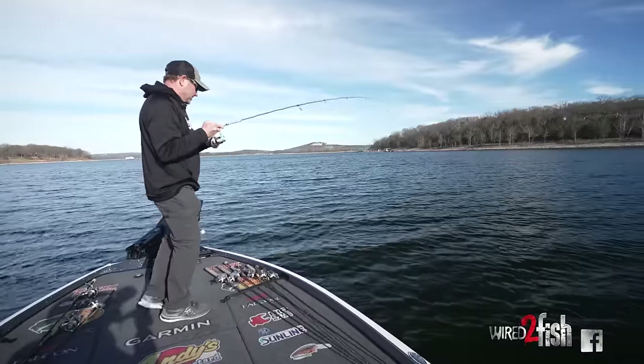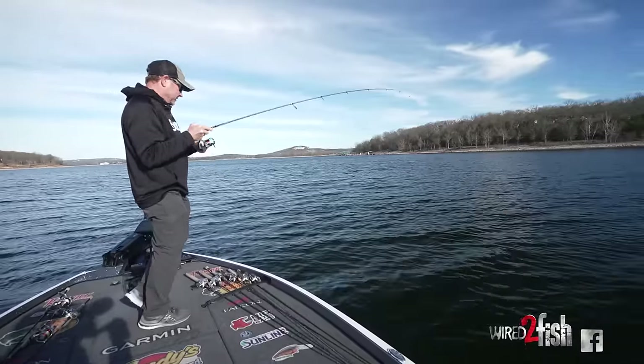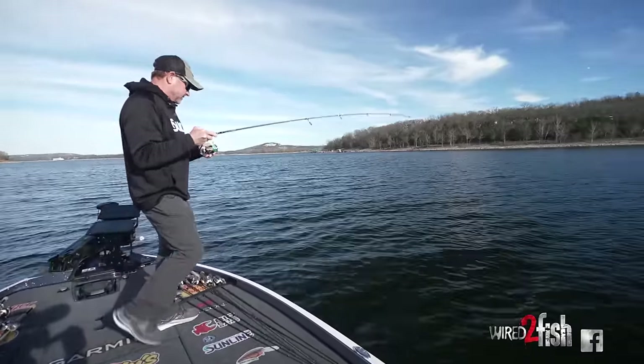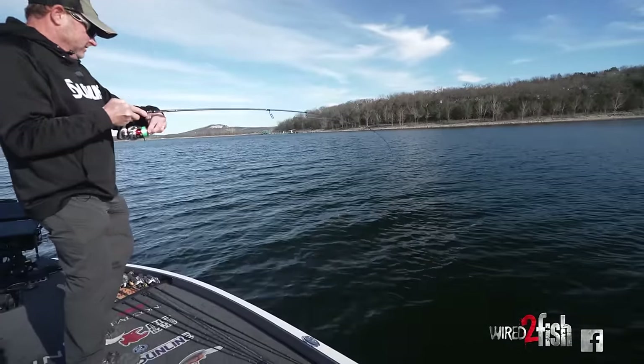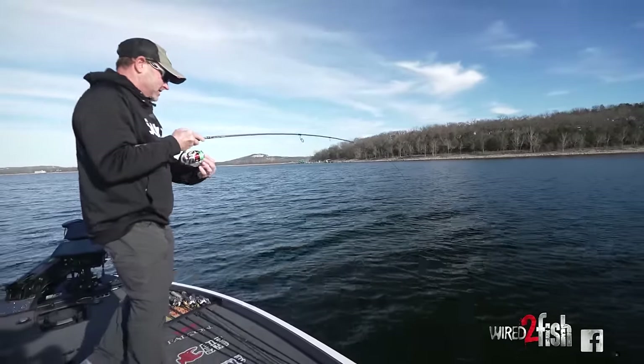This is definitely one of those baits anytime you're fishing for these deep fish in the winter that you've got to have. Jigging spoon, blade bait, something of that nature.